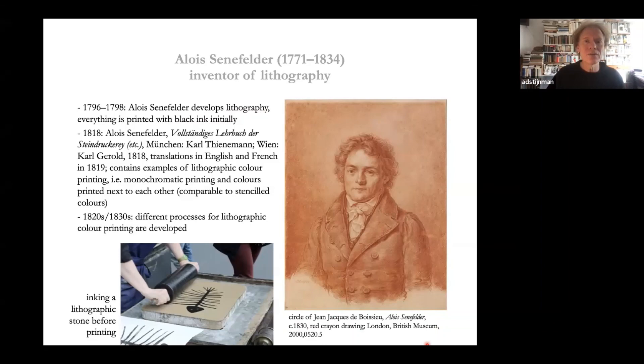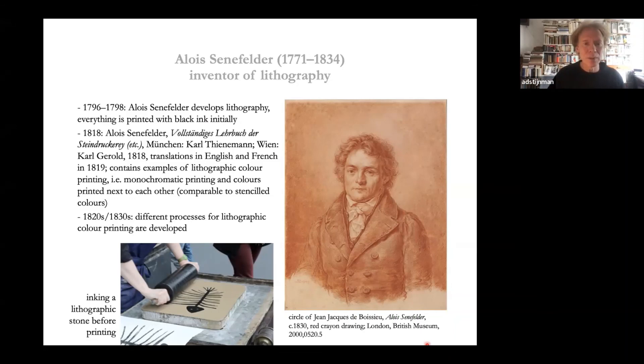By the very end of the 18th century comes the invention of lithography by Alois Senefelder — a very new technique, neither relief nor intaglio, but planographic: everything in the same plane. Godefroy Engelmann got the idea of combining it with Le Blon's trichromatic process and invented chromolithography. From there it developed to our present CMYK printing, used in digital printing, offset printing, and photocopying. My thanks to the following people, and finally I thank you for your attention.